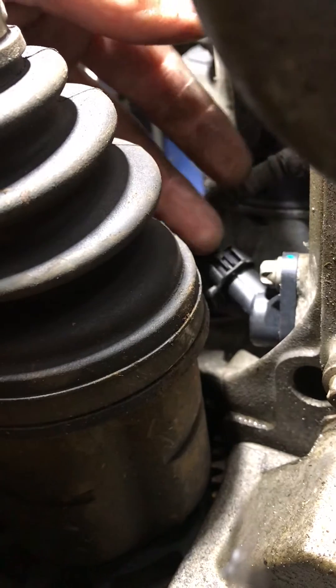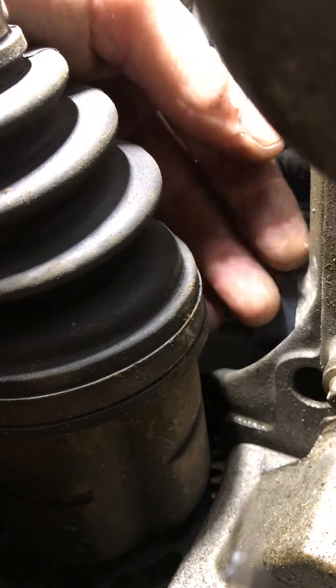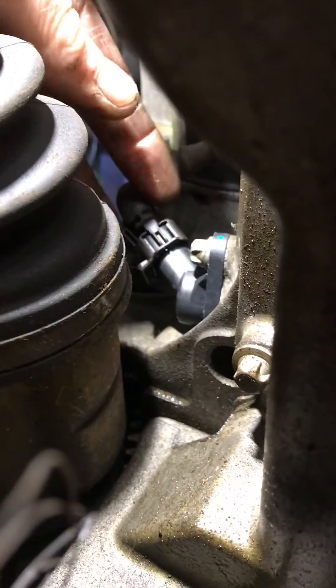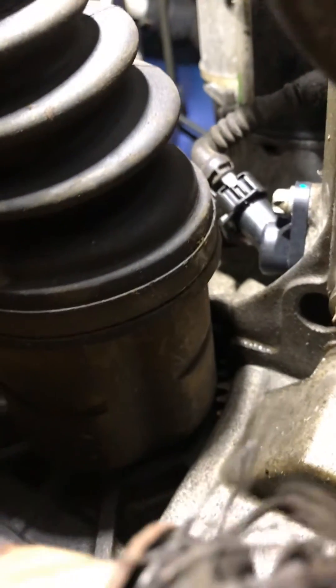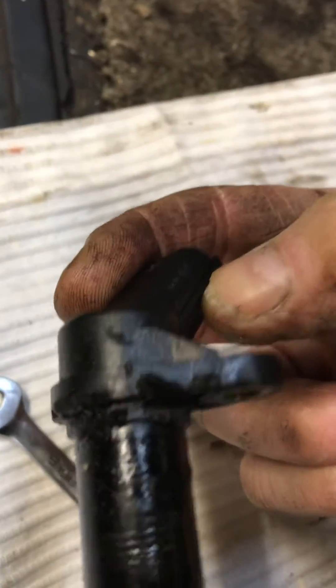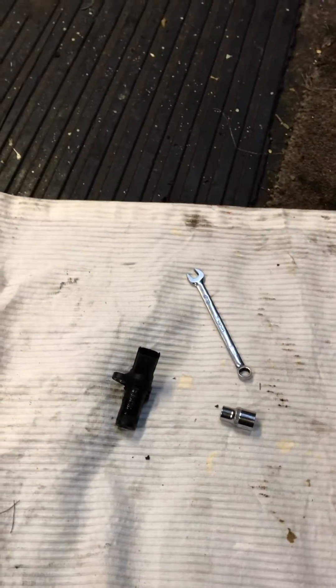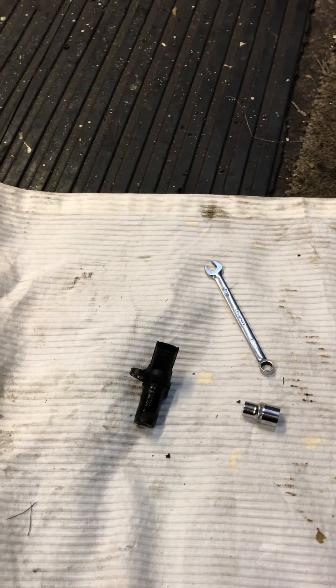An eight mil ring spanner is good enough — plenty of purchase on that, it's not tight. Once you've loosened it off, you can do it by fingers. The connector is just a press and release job. You'll probably have to prize the sensor out — as you can see it caused a little bit of damage getting it out because it was tight. Replace that, clear the faults, and there you go. Thanks for watching.